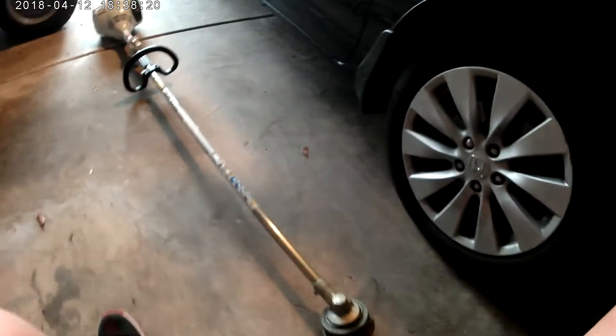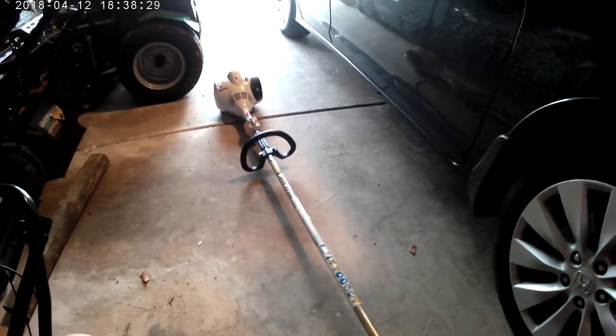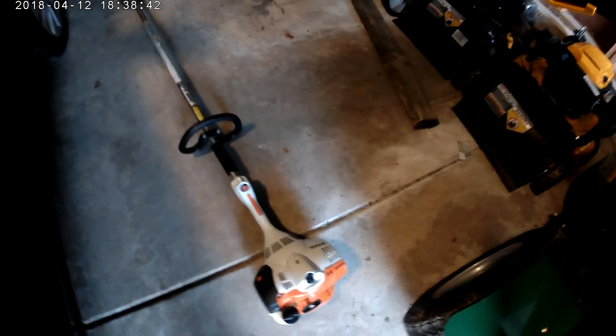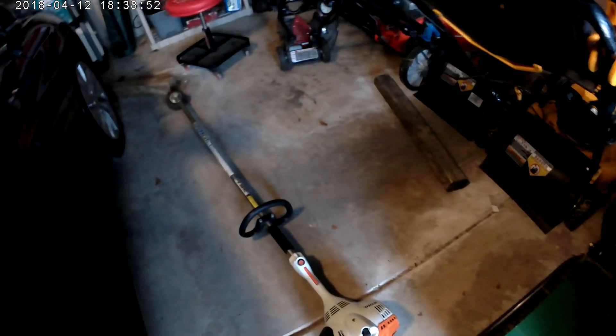This is the Stihl FS56 straight shaft trimmer. This is the residential model — it's not a commercial model. But that's okay, it does the job. It's a very nice machine. It is a residential model, as I just said. It does the job. It's pretty good for what it is. I would be looking to upgrade to a higher model in the future.